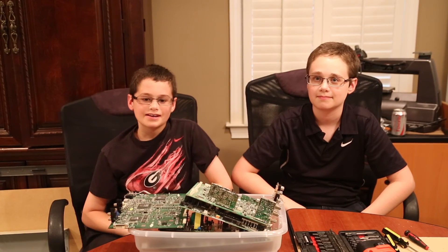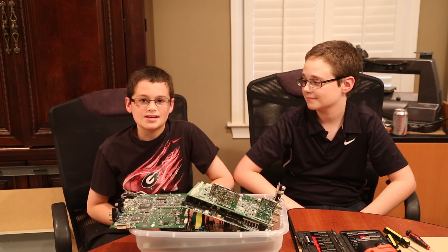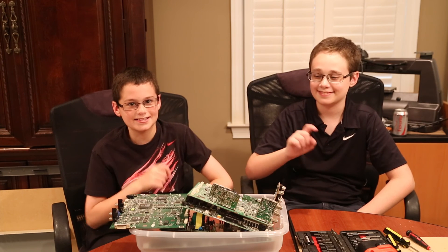Thanks for watching everybody. In another video we'll show you how to take apart circuit boards and obtain metals like gold and silver. Don't forget to like, comment and subscribe.